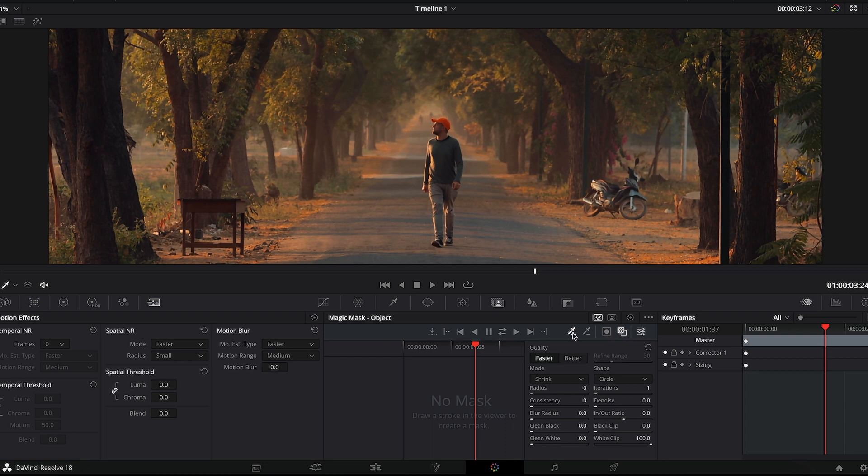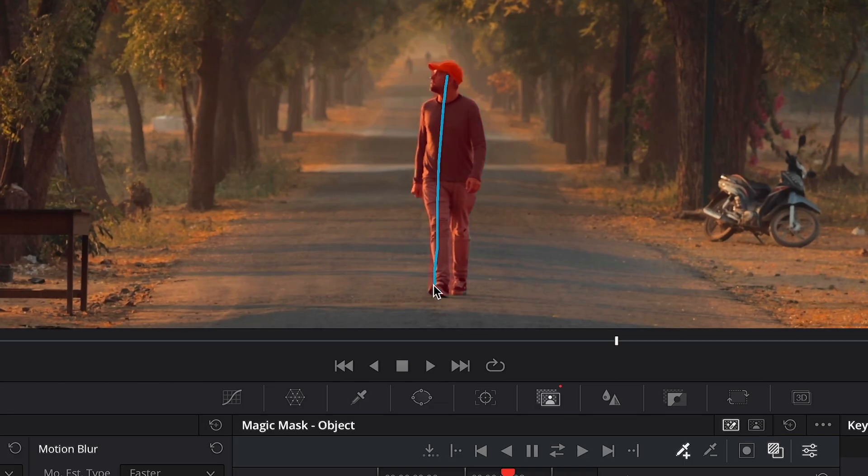What you want to do is draw a loose stroke around a subject that you want to have masked out. So let's select my body here and draw a stroke from up to down. Within a few seconds, Resolve will detect the edges of the subject and then just mask it out magically.